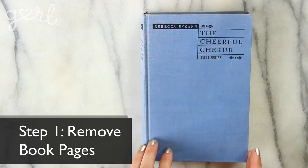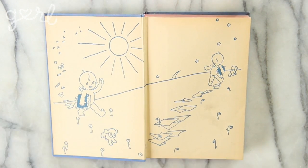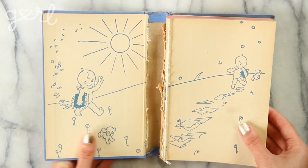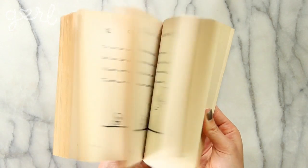Step one. The first step is to remove the pages from your book. Open up the cover and use your cutting tool to separate the glue from the book's binding. The good news about this book craft is that it's still readable.